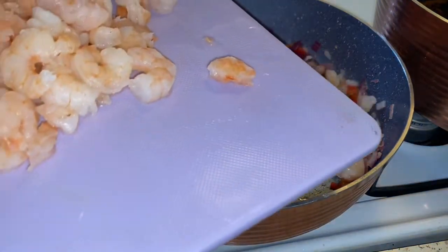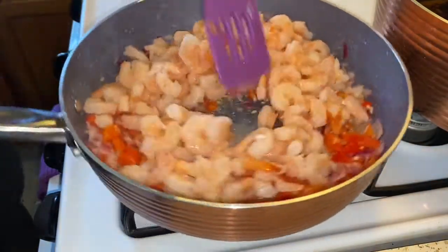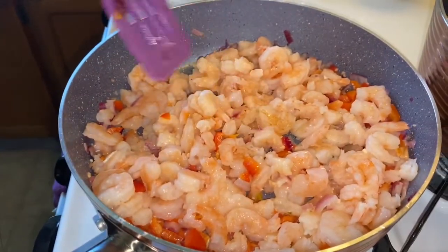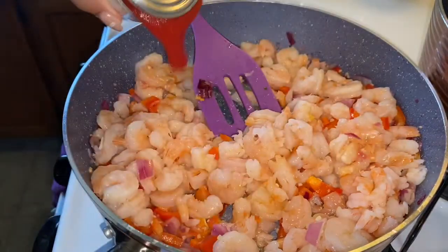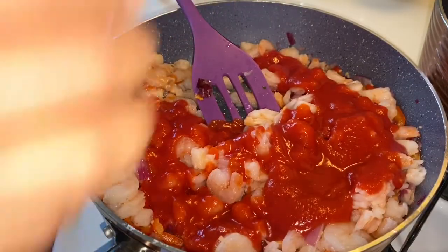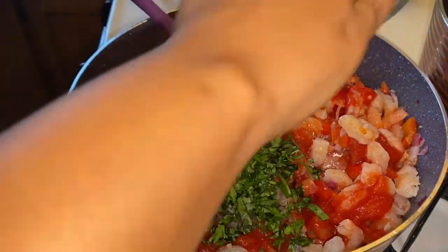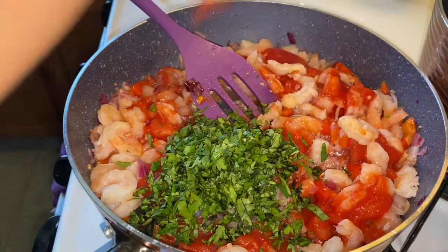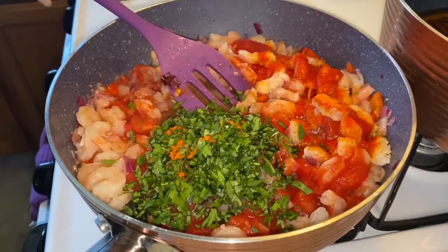Add the shrimp into the mixture. Now we're going to add the small can of tomato sauce. Now add the chopped cilantro. And add the one package of the Goya Sazon. Look how colorful that looks, you guys, and it smells so bomb.